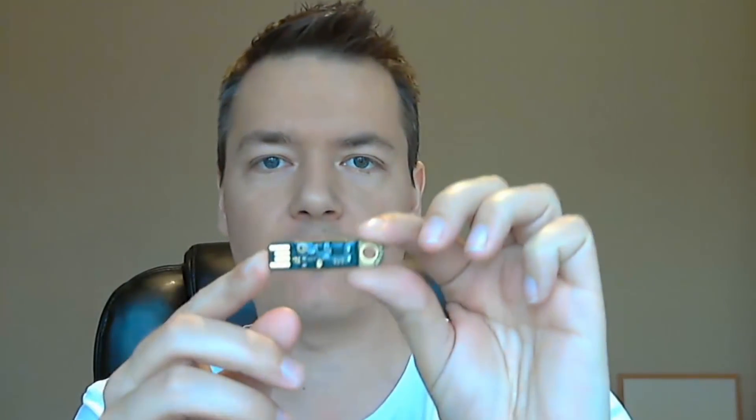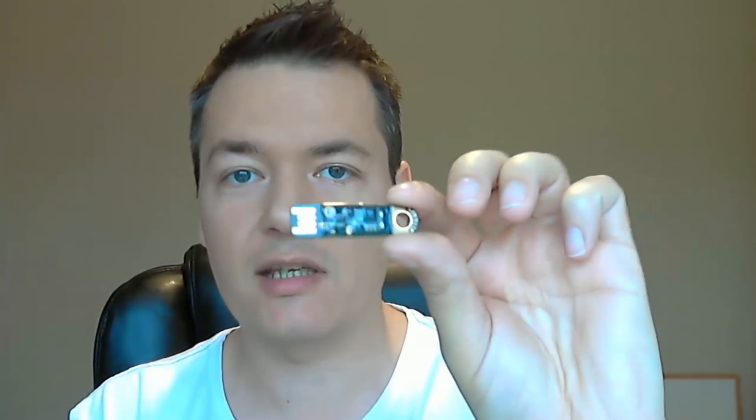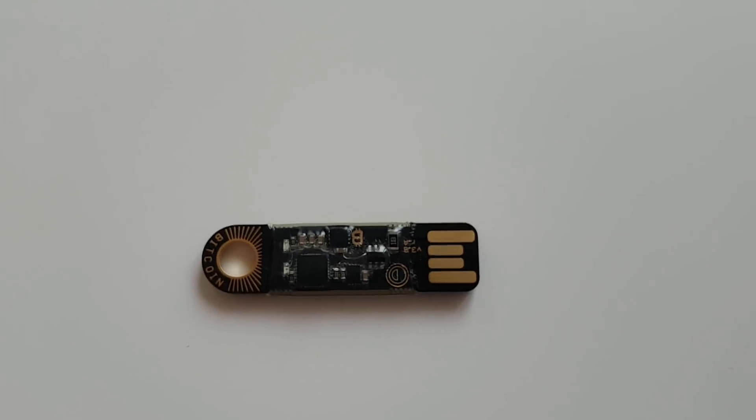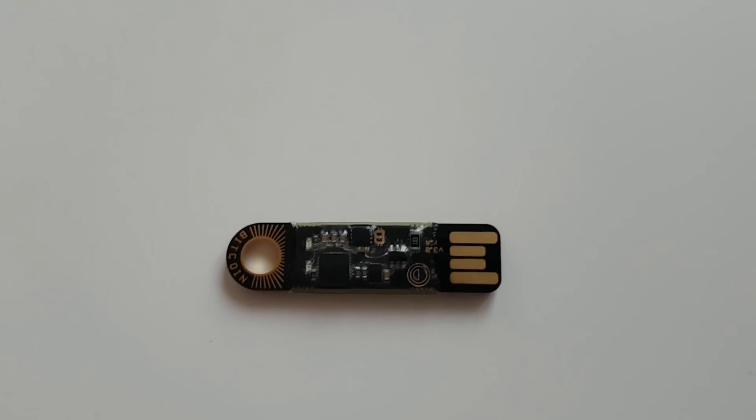These devices are essentially a hardware version of a paper wallet. What you can do is generate a Bitcoin address using these little USB devices, but you can't access it unless you break the seal which is on the back of the device. I'll show you now — this is the main device here and it's just like a USB pen stick, the same sort of dimensions as any other pen drive. Getting a close-up here using a different camera so you can see a few of the details on the device.